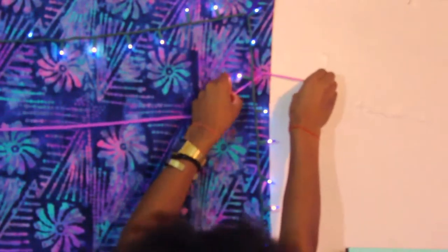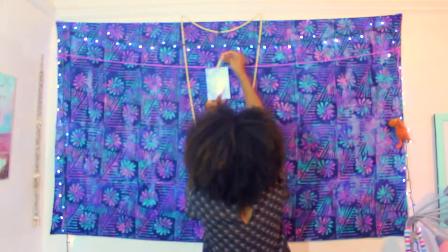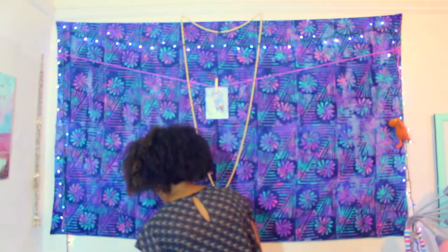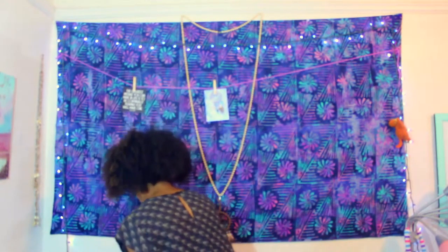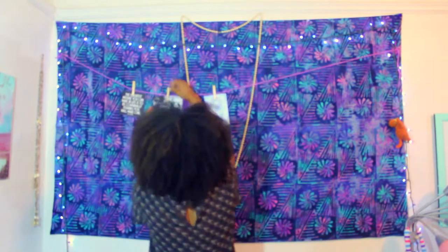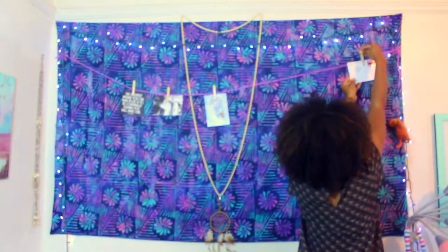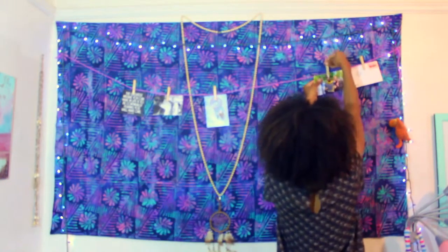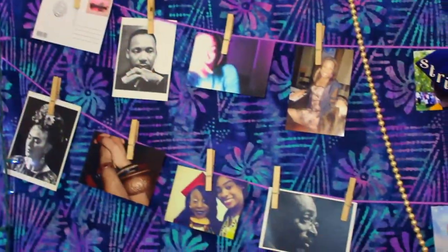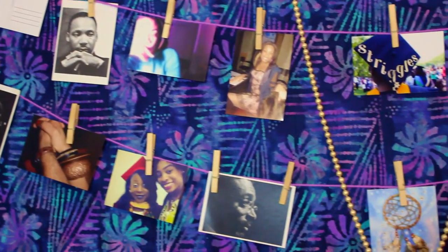And voila, take your clothespin and hang your photos. You can also hang postcards, old greeting cards, or just some nice photos you purchase online. I decided to hang two rows of photos, and you can do the same.